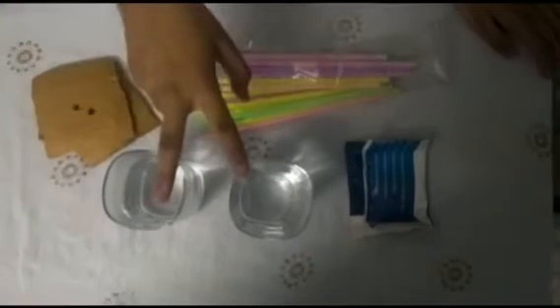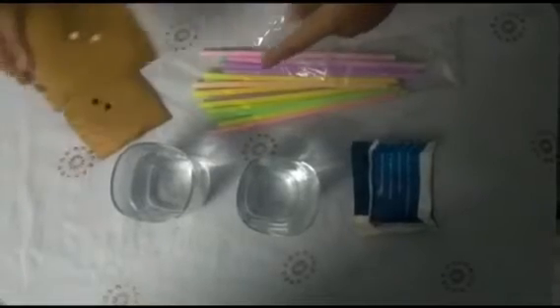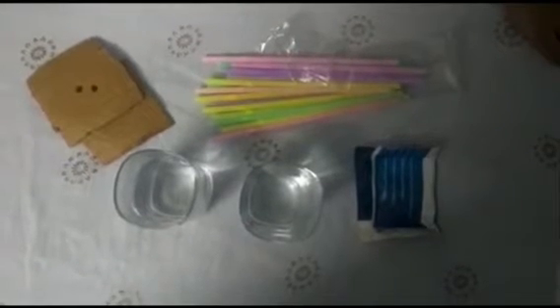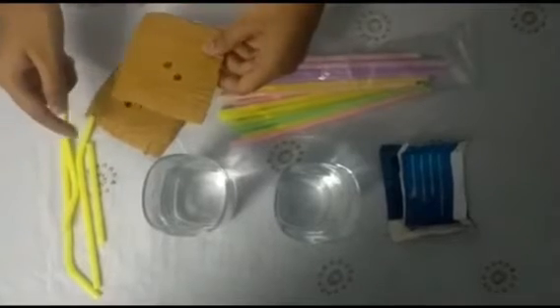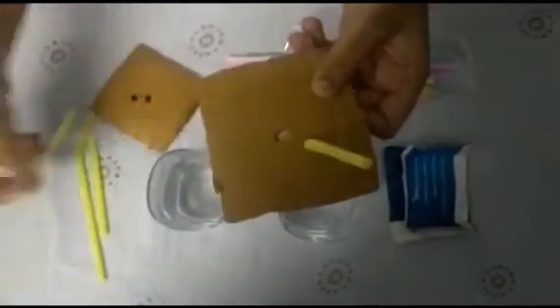For this experiment we need two glasses half filled with water, limewater, straws, and cardboard with holes — we need two of them. Take two straws and cut each into four parts. Then take one shorter piece and insert it in one hole, and a longer one in another hole. Do the same with the other cardboard.